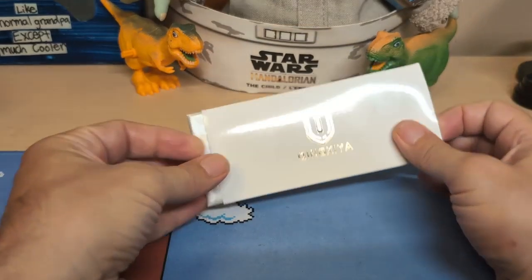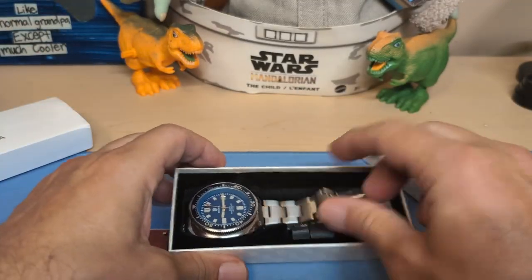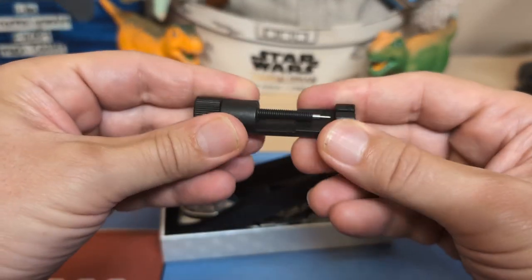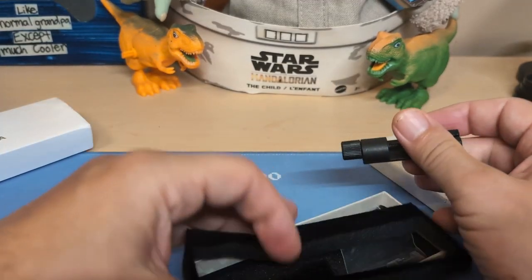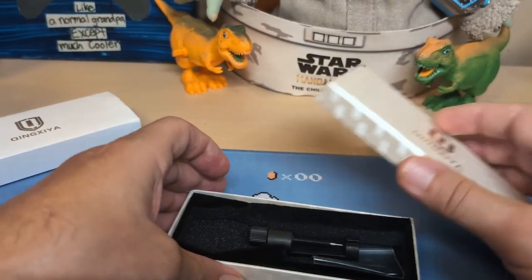Let's take a look at the watch — it comes in this box. One thing I wanted to point out: it came with a sizing tool, and it's a pretty good one — not one of those really cheap flimsy ones. That's always nice when you get a 15-dollar watch and you get a good sizing tool with it.